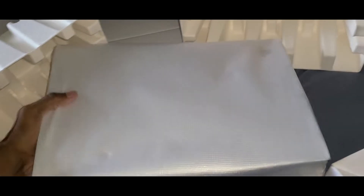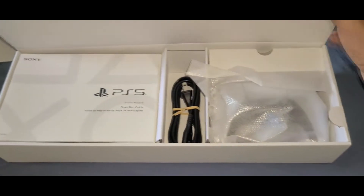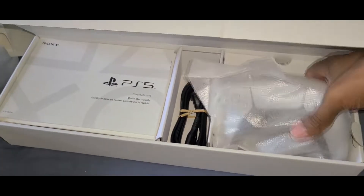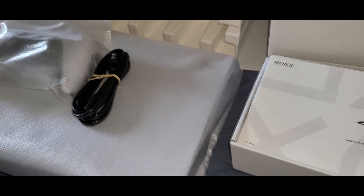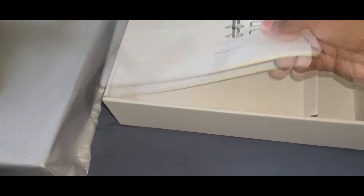There's nothing else in the main box. Now I'm gonna open up the accessories. As you can see, we got the controller — that's the first controller, the DualSense PS5 controller. Not bad. Got the power cable right there. This is the safety manual as well as the setup guide — that's for people who've never hooked up a console before.